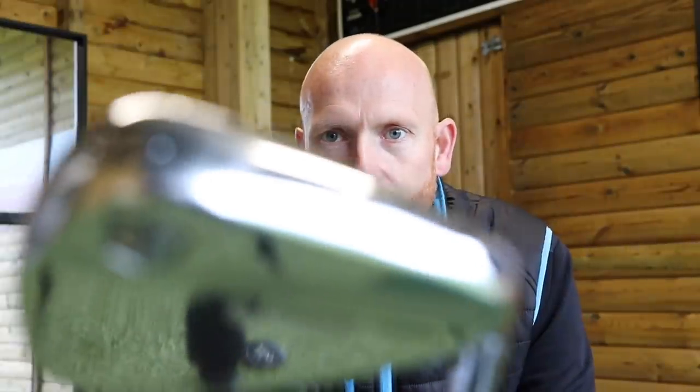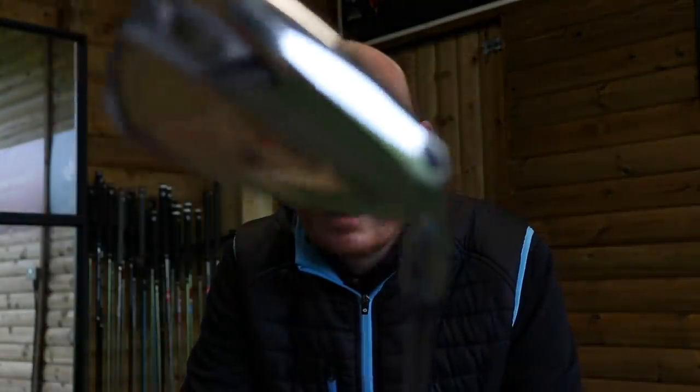Right, we're on. Today we're going to talk about hands and arms in the golf swing.